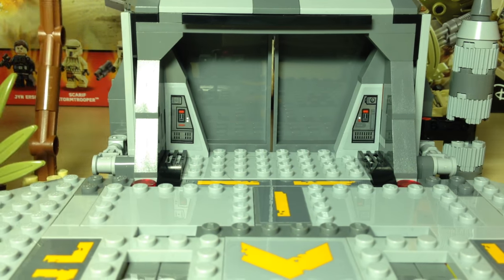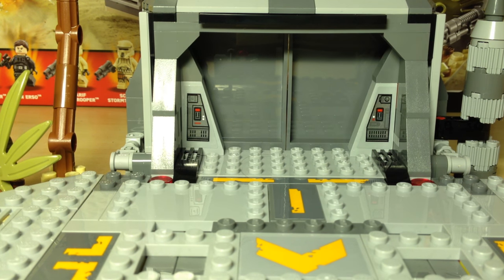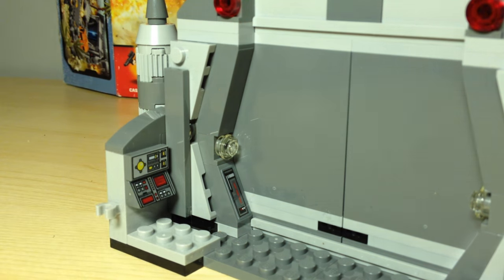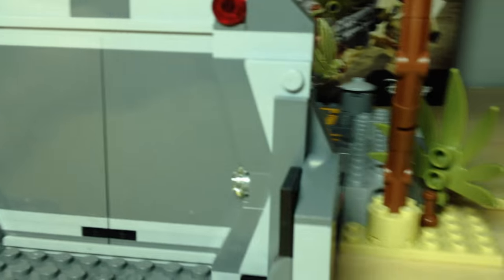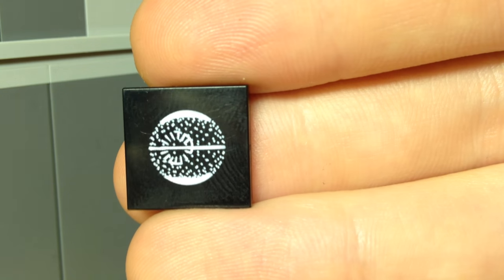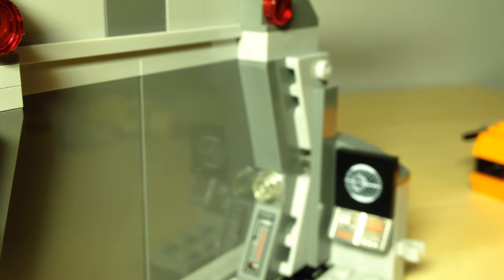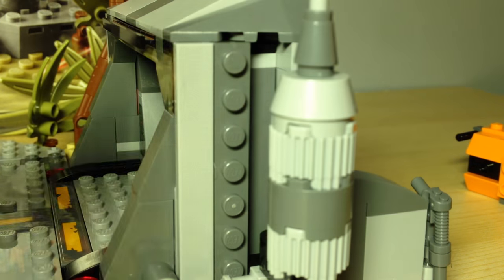Looking closer into the main hatch, you've got two sliding doors, and you've also got some sticker detailing here which looks pretty cool even if it's a pain to put on. Turning it around, you can see more sticker detailing on the inside of the panel on both sides. You've also got a cool little control panel, and you can take your Shore Trooper's blaster and put it on this clip — it's on both sides. We also get an exclusive printed tile: the Death Star plans tile. This is the second time it's been released in a set, but it's really nice to get and it's a very nice looking piece. LEGO has done a very good job representing the main features of the base.